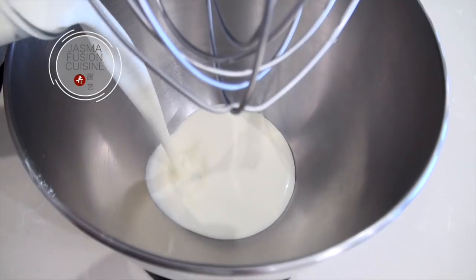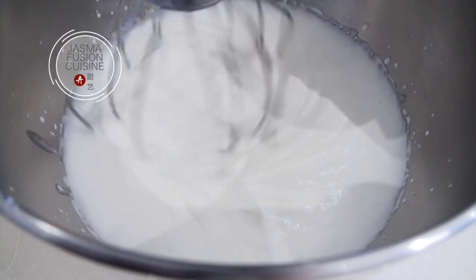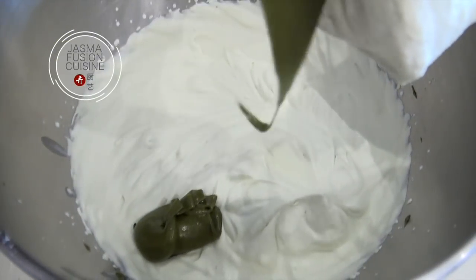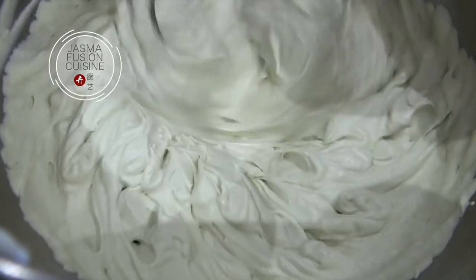Add the cream into the bowl and mix on medium-low speed until it starts to thicken up. Add in half of the matcha mixture and keep mixing until soft peaks form, then add in the rest of the matcha mixture and mix until the frosting forms stiff peaks. Make sure not to over-mix.